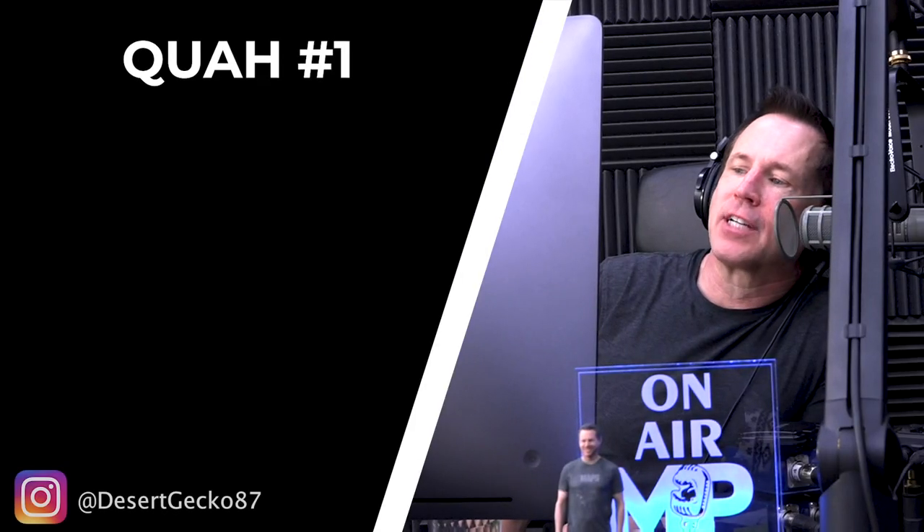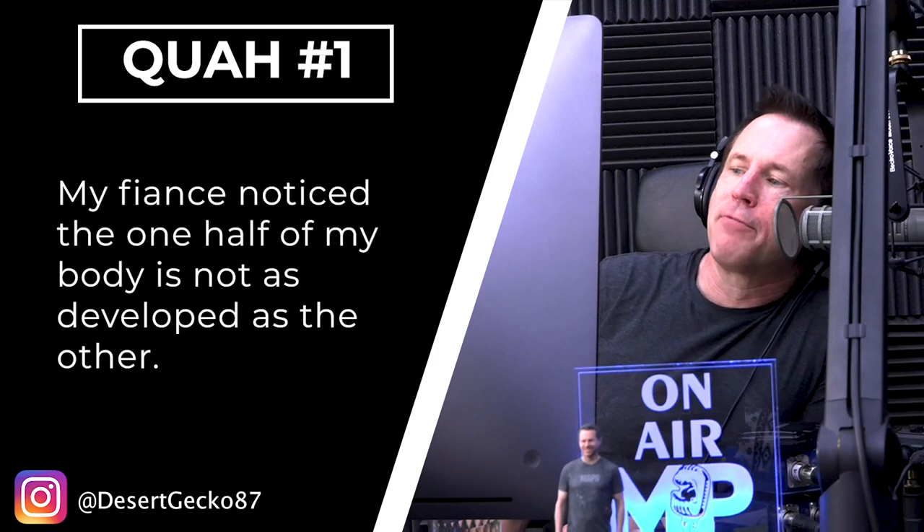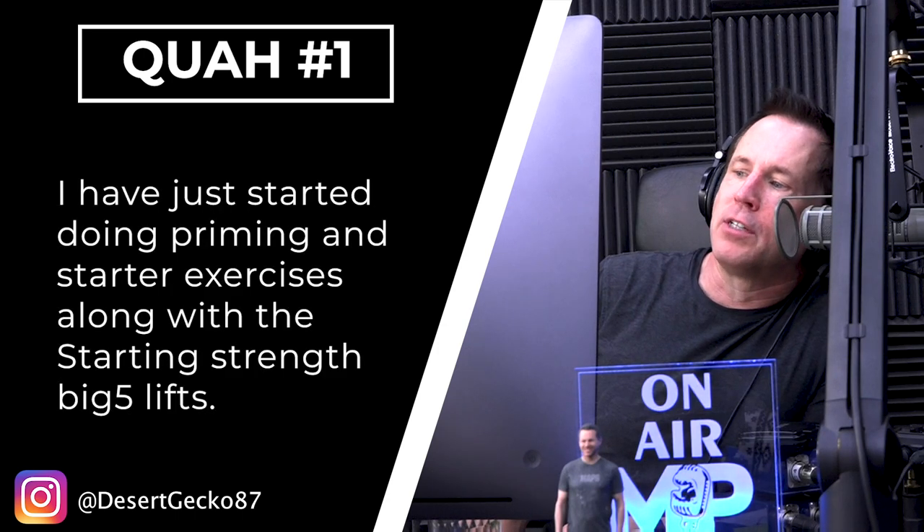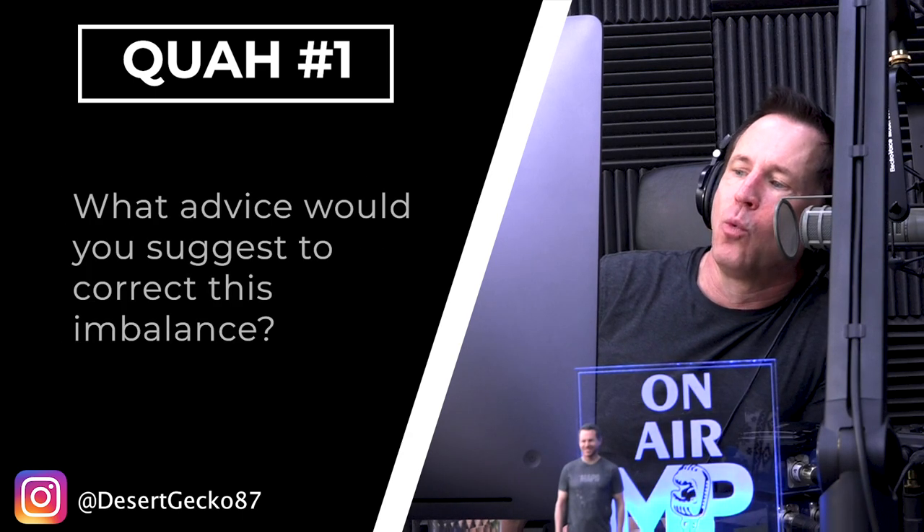First question is from DesertGecko87. My fiancé noticed that one half of my body is not as developed as the other. I have started doing priming and starter exercises along with the Starting Strength big five lifts. What advice would you suggest to correct this imbalance?